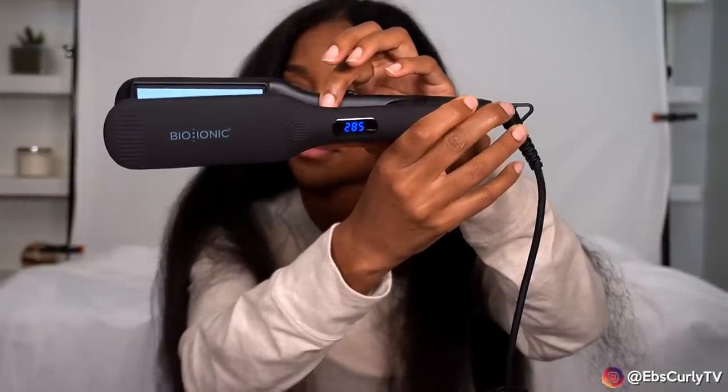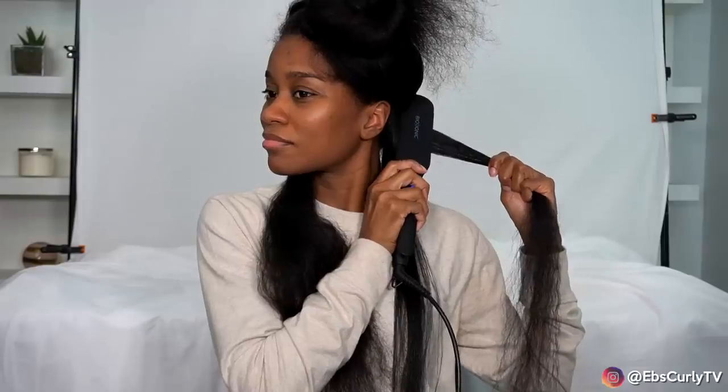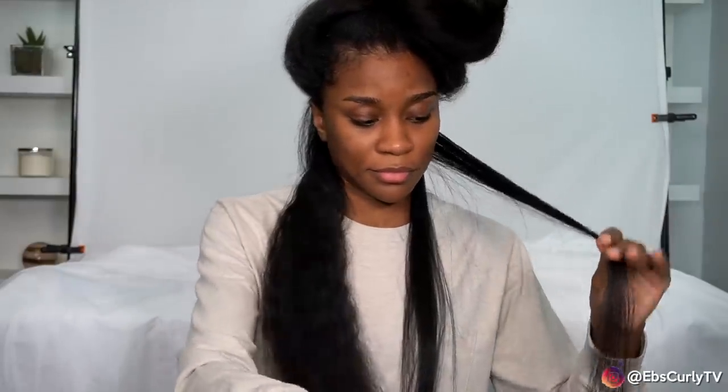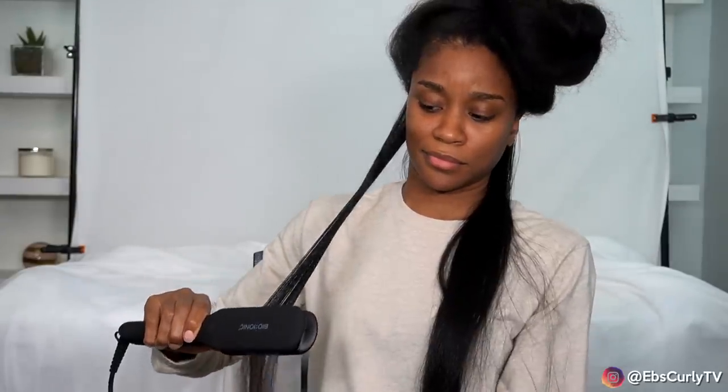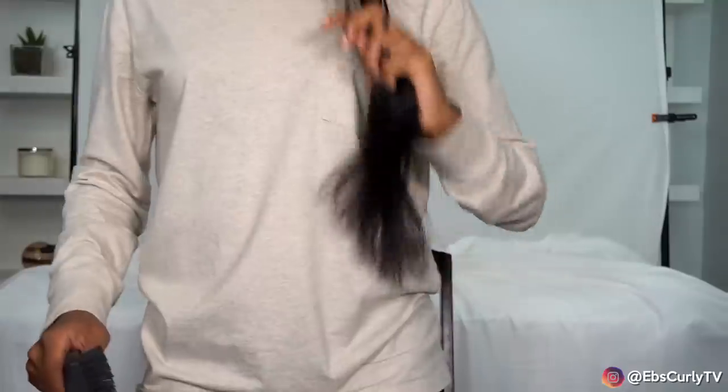One of the first things I noticed about this flat iron is how fast it heats up — look how quickly those numbers are moving. I went up to 395 degrees; normally I flat iron at about 420 but wanted to test a lower temp. The flat iron moves in increments of 15 degrees so it was either 410 or 395. The next thing I really appreciated is I didn't have to use the chase method. This flat iron has a silicone strip right down the middle on both plates to keep hair smooth and taut while straightening.